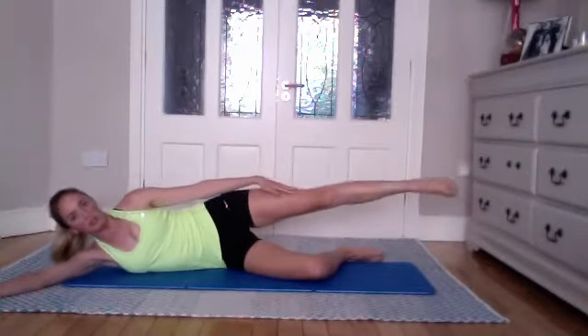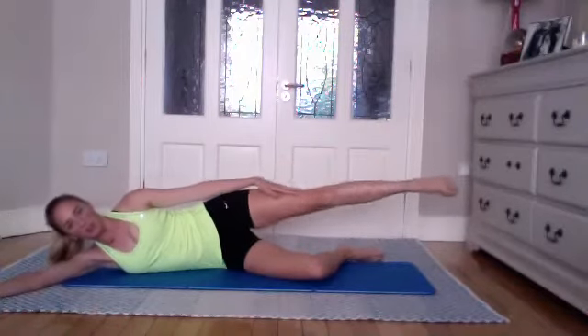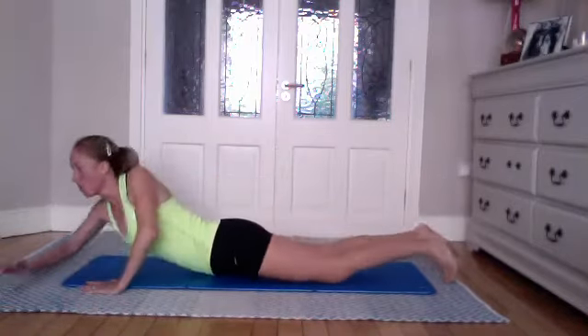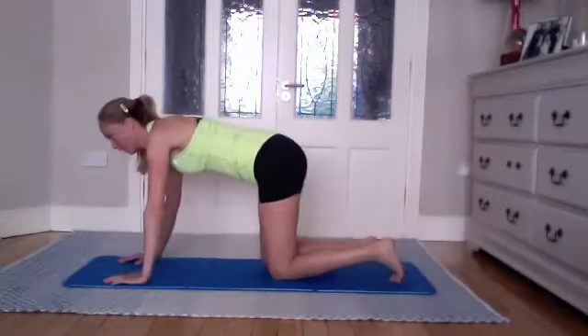Really really nice one for the obliques. Go for one more after this, and last one — well done. Coming onto your front, onto all fours.